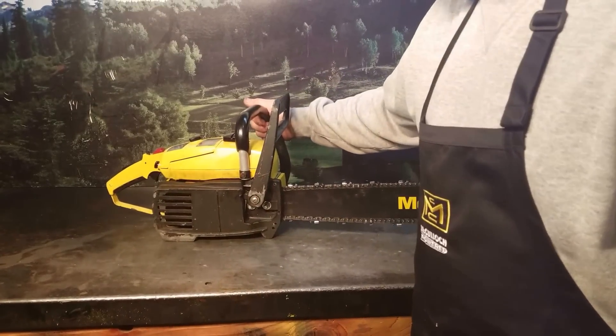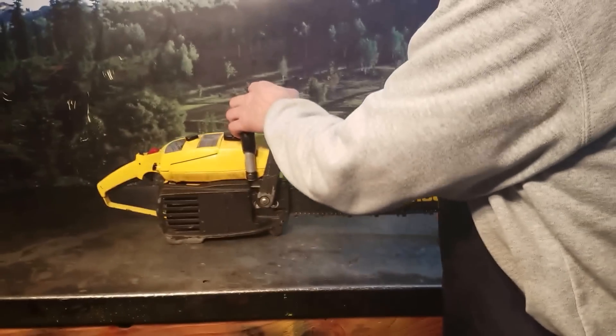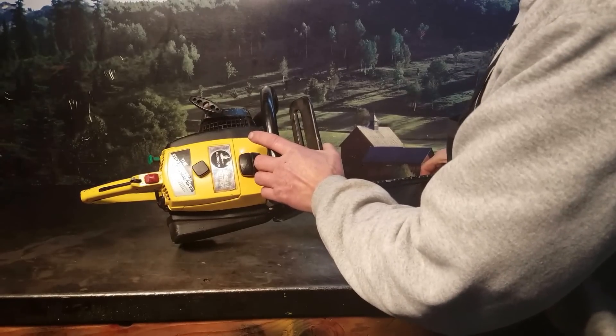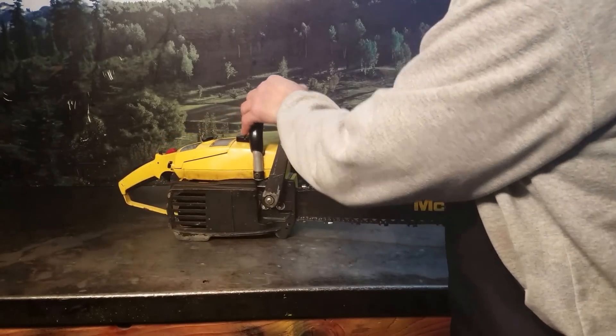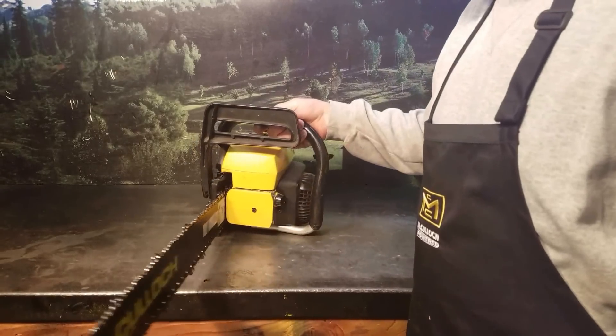Hey everyone, welcome to Shop Talk. We're looking at JW's McCulloch Chainsaw — that's the ProMac 1010S series. Very rare chainsaw. He had some running issues, contacted me, we talked about it, and I addressed the issues.